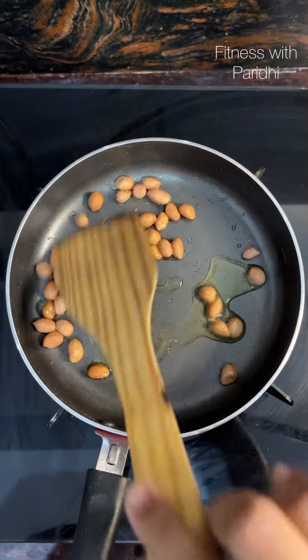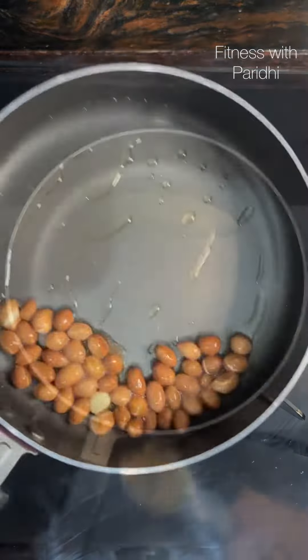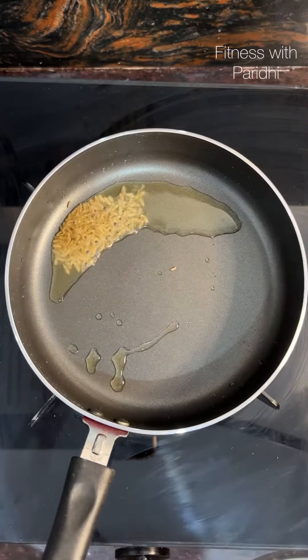To make this, heat half a teaspoon of desi ghee in a pan, add two tablespoons of raw peanuts, and fry them until golden.